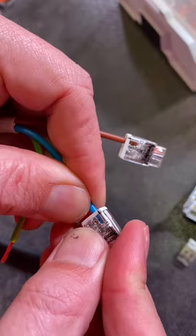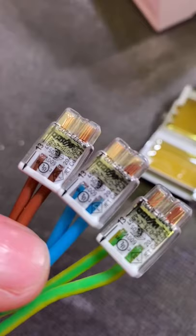Wago connector, 13mm length. And you can double check that correct strip length — no copper in the window. Put the rest on, just push them into place.